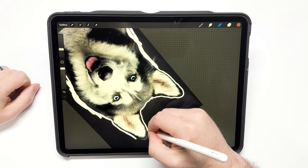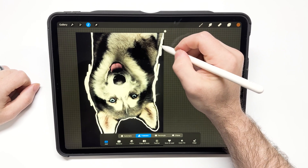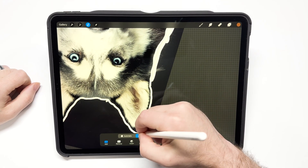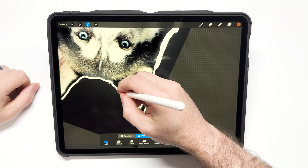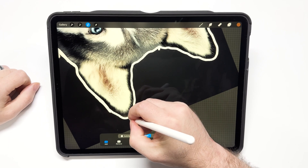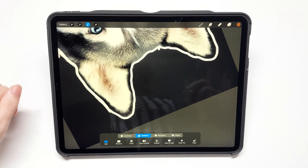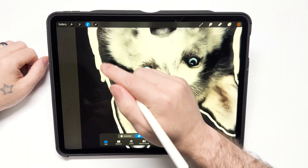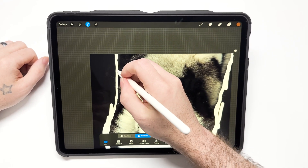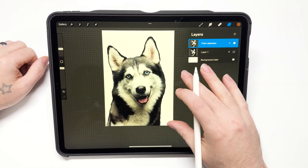Once it's all the way erased, I'm going to hit select. This is the best way to ensure there are no pieces of the background left on the PNG image. Then swipe down with three fingers, hit cut and paste, and delete the layer that it created underneath.